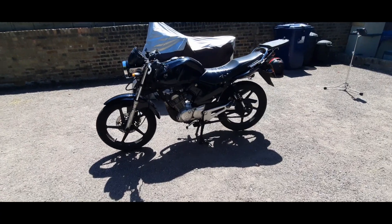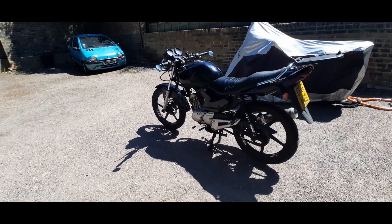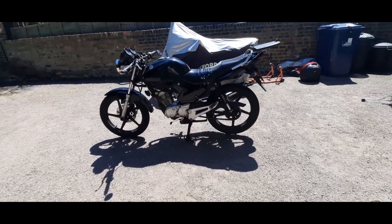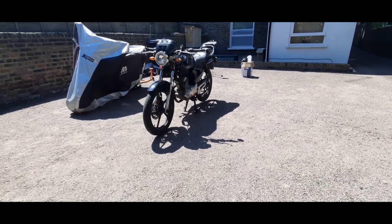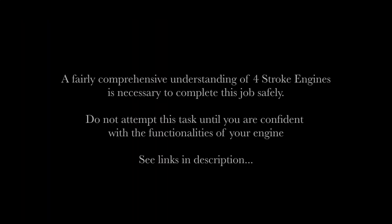Hey folks, thanks for checking out this video. This is my YBR 125 from 2011, it's about to hit 43,000 miles and I need to check the valve clearances. It's quite important that this job is done and done correctly. This video will outline the process and hopefully allow you to get the job done properly for yourself.